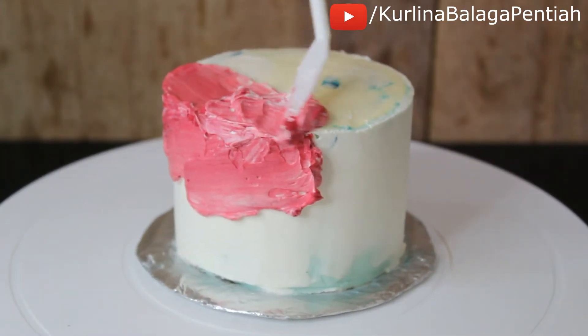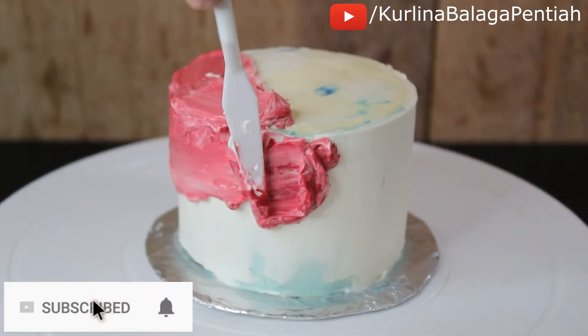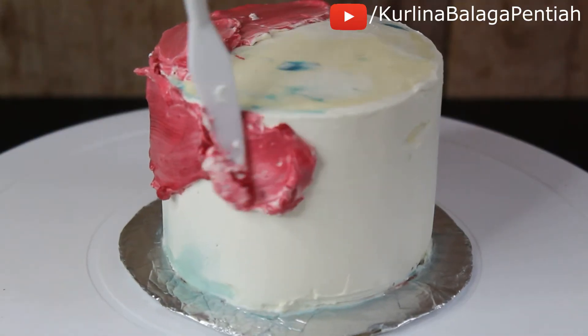You can also choose where you want the colors to be darker or lighter. If you're new to my channel, welcome — make sure to subscribe and turn on the notification bell. I post new videos every Monday.